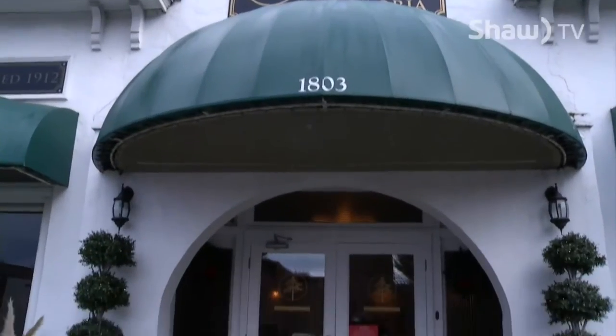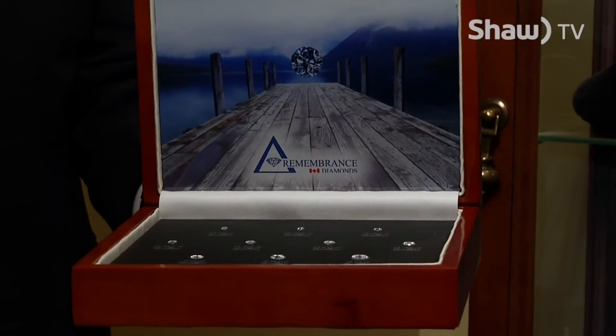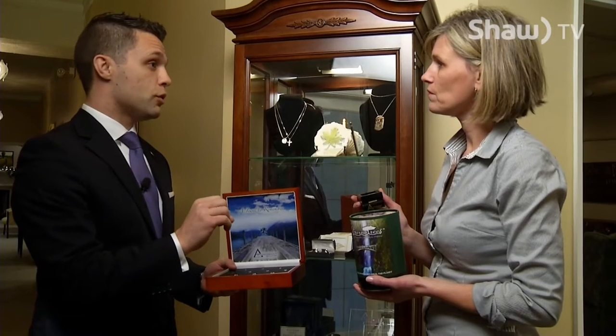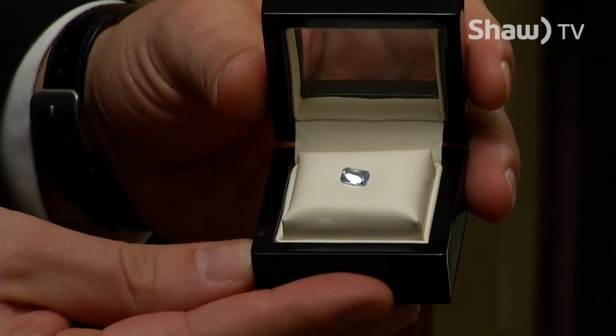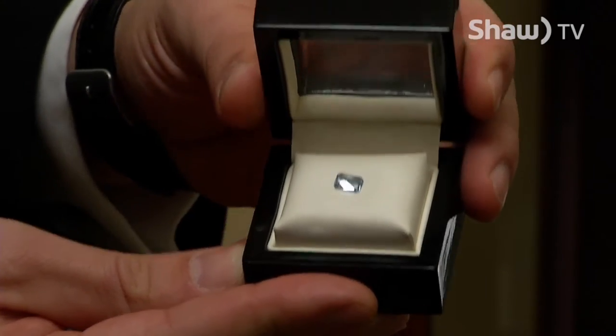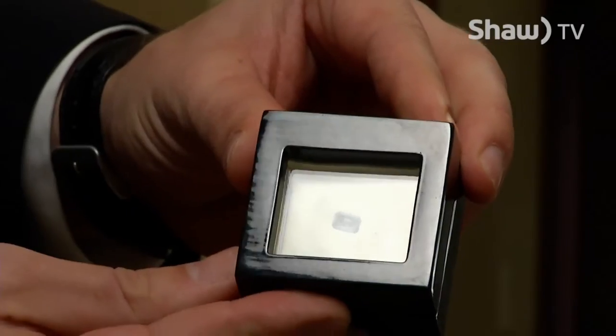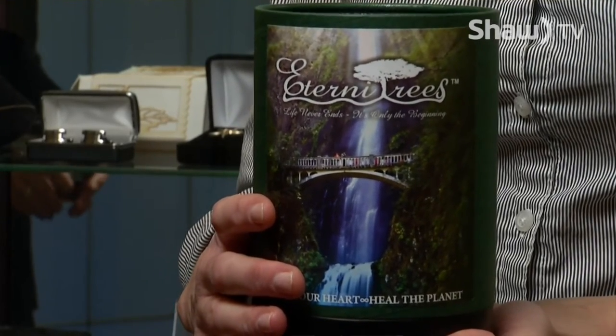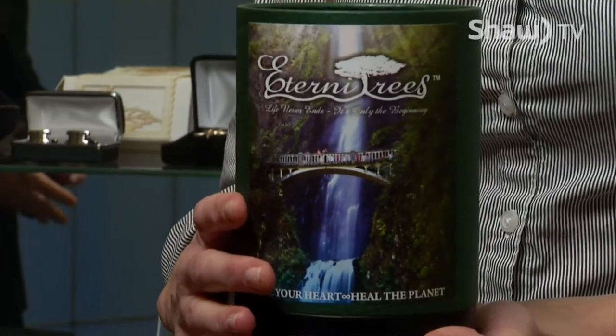We're now at Sands Funeral Cremation Chapel here in Victoria discussing different green alternatives. We send the cremated remains to Switzerland where they're transformed into a diamond, gemologist tested and certified, and you end up with something as beautiful as what we see here. With the remainder of the cremated remains, you can plant them with seeds of a tree — a cherry tree in this case — and the person can live on in that memory.